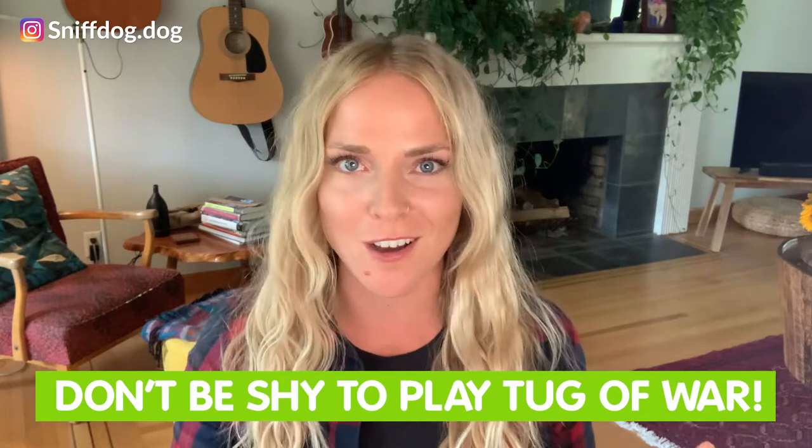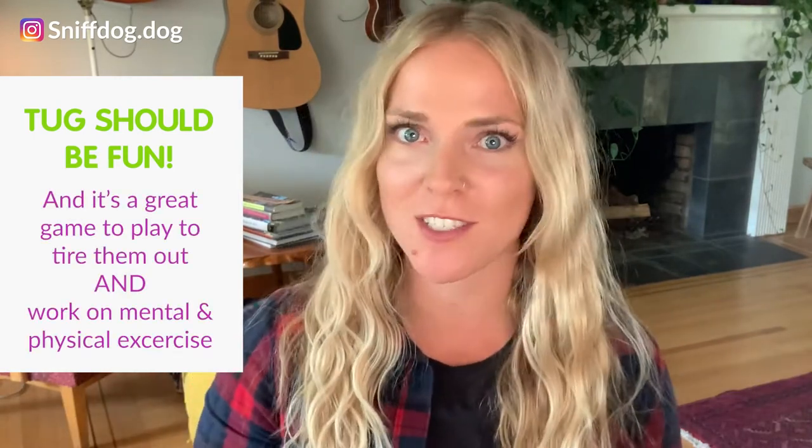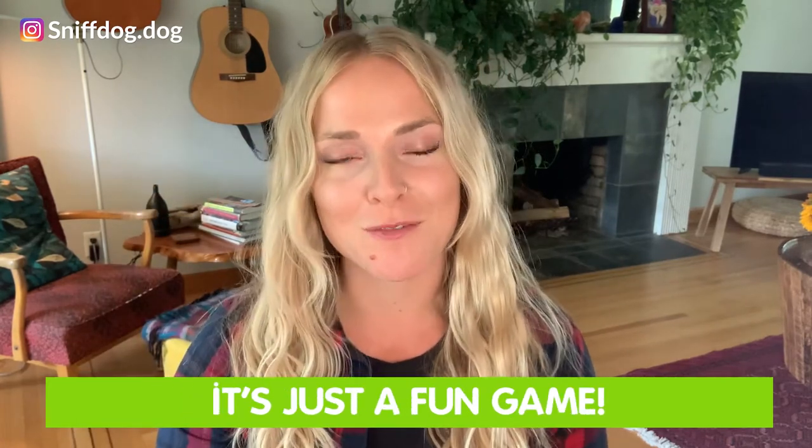Whether your dog is bananas for tug or is just warming up to the idea, it's a brilliant game to play in partnership. It requires a lot of give and take and respecting each other's boundaries, and it's super fun for both you and your dog. The part about tug that most people don't understand is it is one of the best ways to train your dog self-control. It's also a great way for you to learn to be in control of your dog. Tug is also really tiring, so if you're short on time and your dog loves to tug, it's a great game to tire them out while working on both mental stimulation and physical exercise. Tug in no way encourages or enhances aggression or dominance. It can also be used as a reward if you have a dog with low food drive.